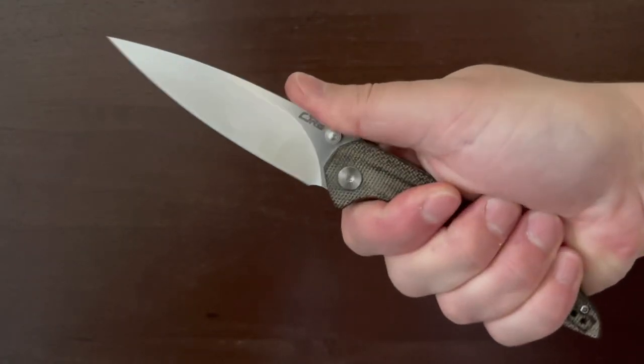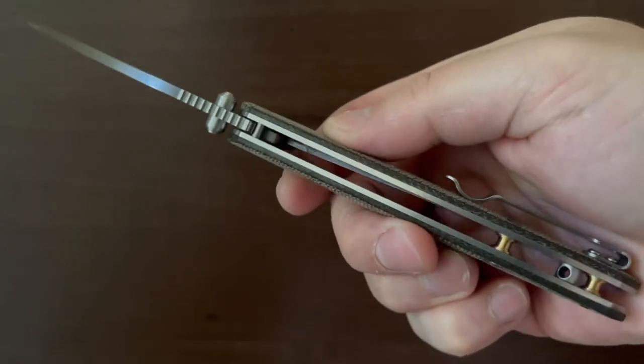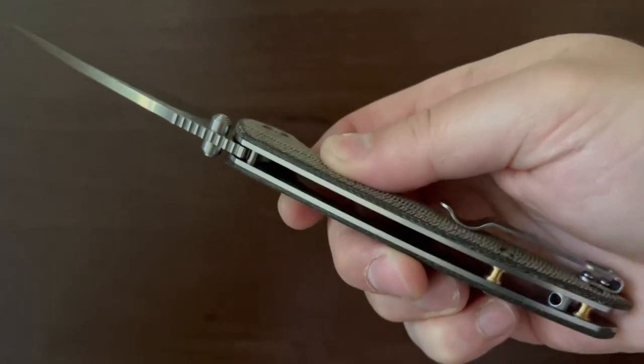I'm excited to see CJRB prototyping a mini version. I'd like to see them offer this knife with Damascus and S35VN blades and even more scale options.